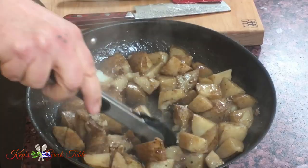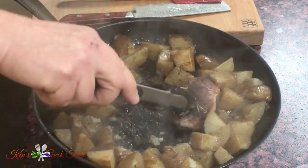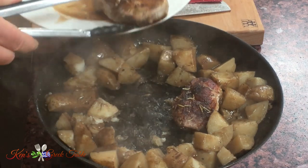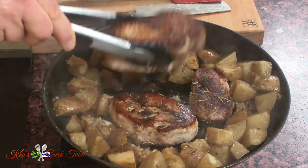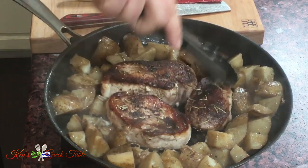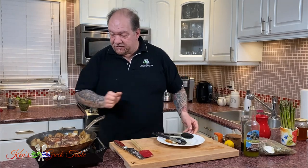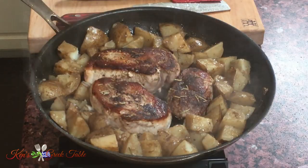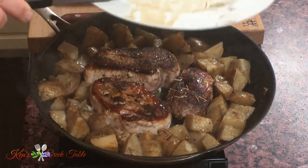Time to move on and build this up. I'm going to take my browned pork chops and make a space in the middle for them, placing them right here. So I have my pork in the middle with a nice border of potatoes all around. And I can't forget this — our pork juices — absolutely gorgeous. Now let's get the potatoes and pork ready.